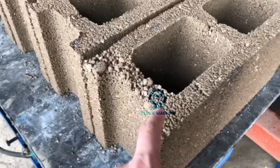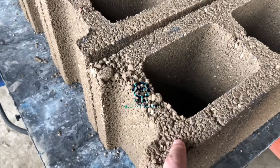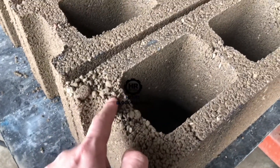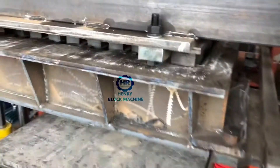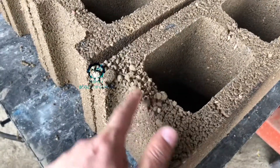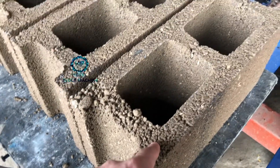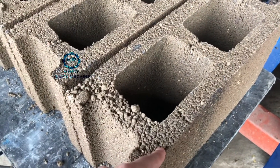Somebody will ask how these blocks look here — it's because the material is not enough. You know, the card feeding, the mold area — this area the material is lagging. That's why the blocks look like this.